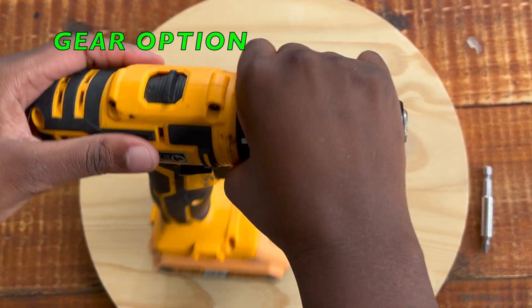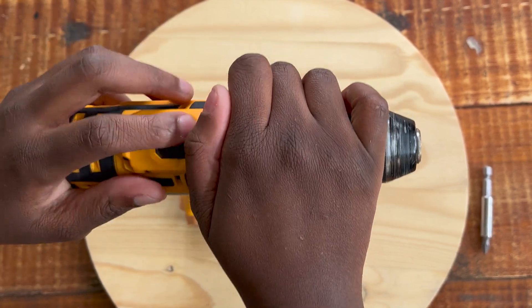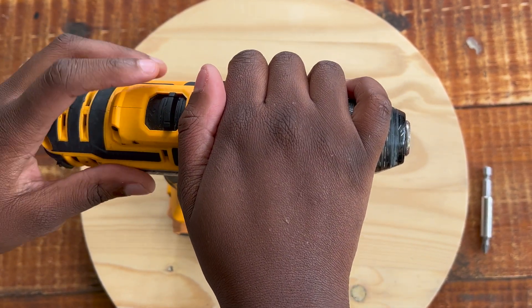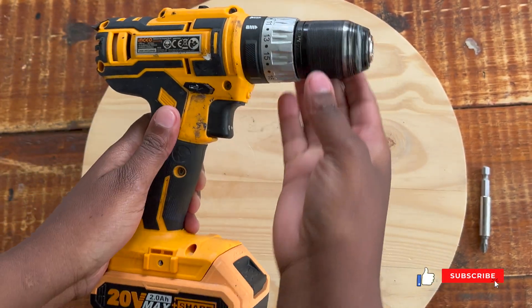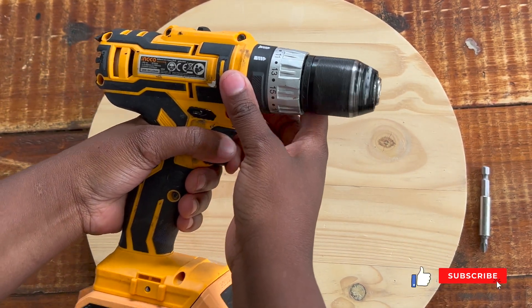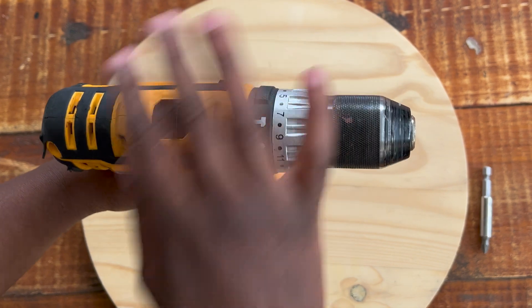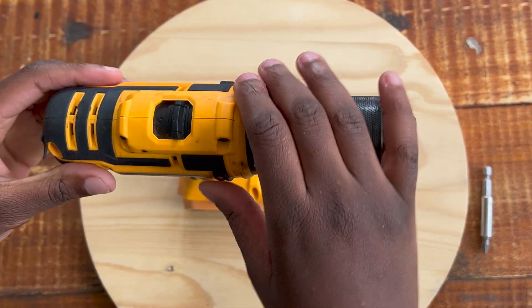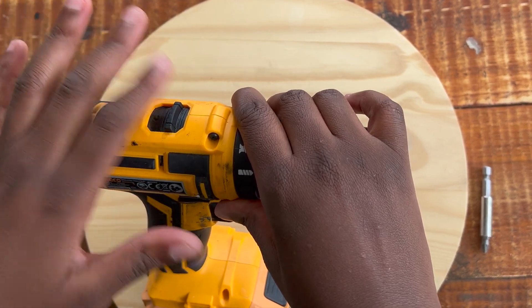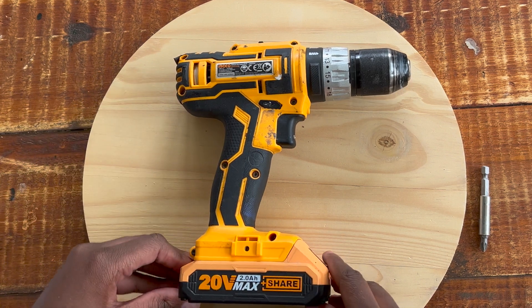The next thing is the gear selector - this portion here. There's number one and number two. Number one is the less powerful setting and number two is the more powerful setting. This controls the speed at which your drill spins. For hardwood or drilling into tough materials, use gear two for more power and resilience. For softwood or lighter tasks, gear one is fine.